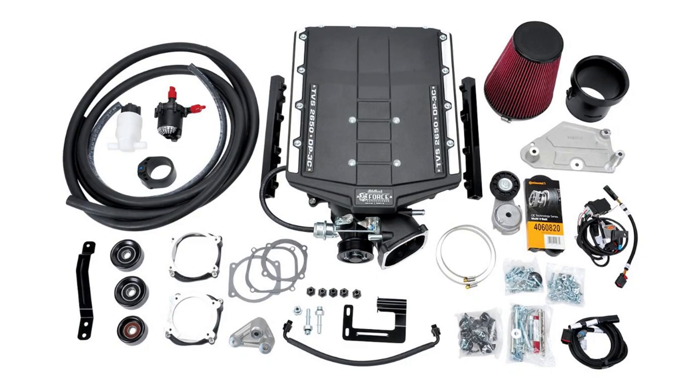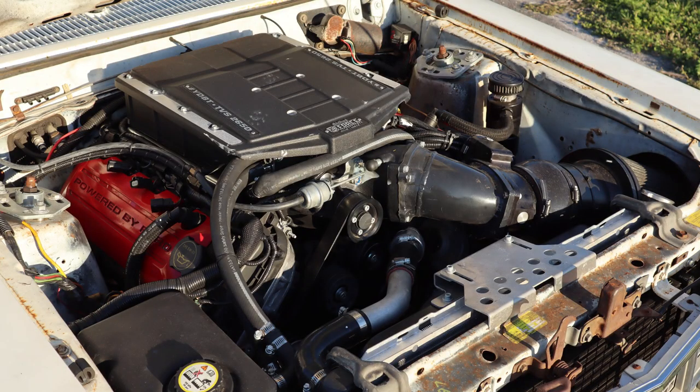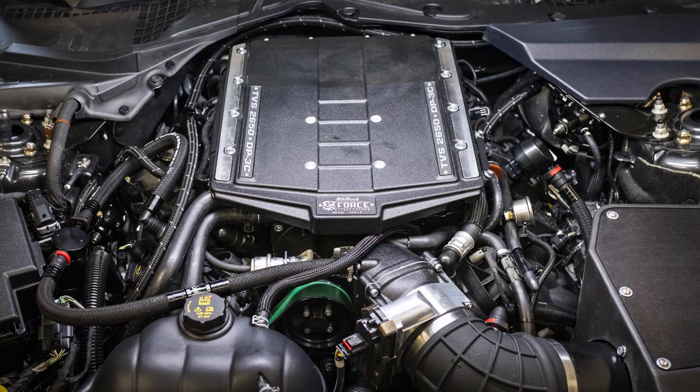Power by the Hour Performance is an Edelbrock performance dealer and can get you that 2650 Supercharger kit in a lot of different combinations. We offer it as a base tuner package with a lot of additional pieces that you can add to round out the complete installation for your Coyote Swap. The Edelbrock 2650 is the latest supercharger from the famed manufacturer and comes packed with a lot of upgrades over previous designs.